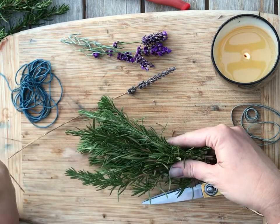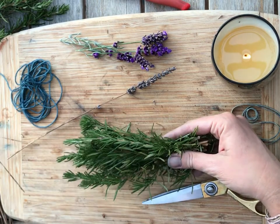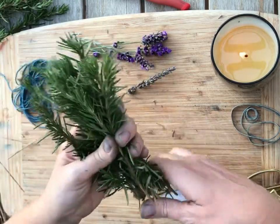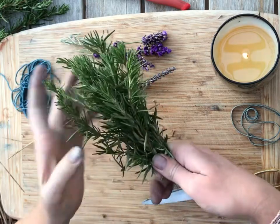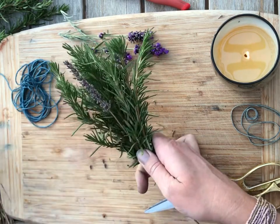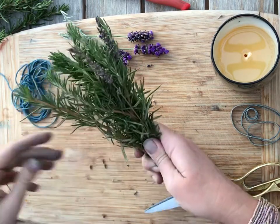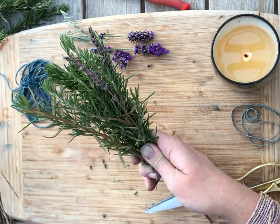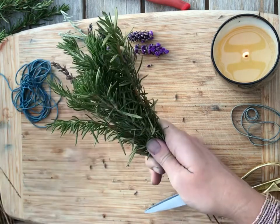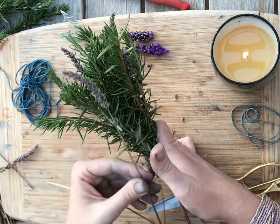That's going to be a really nice sized bundle. Let me put one more right here — so I have probably about eight or nine different sprigs of rosemary. I want to layer in the lavender, and the dried lavender might work really nicely. I'm going to go around the outside of the bundle — this has been on my to-do list for a long time — and I'm just working the lavender in here.